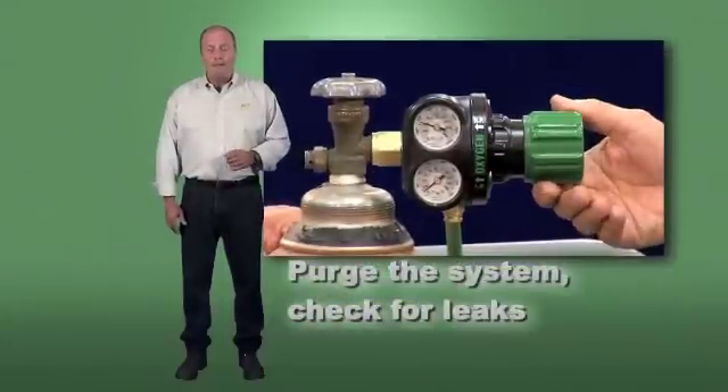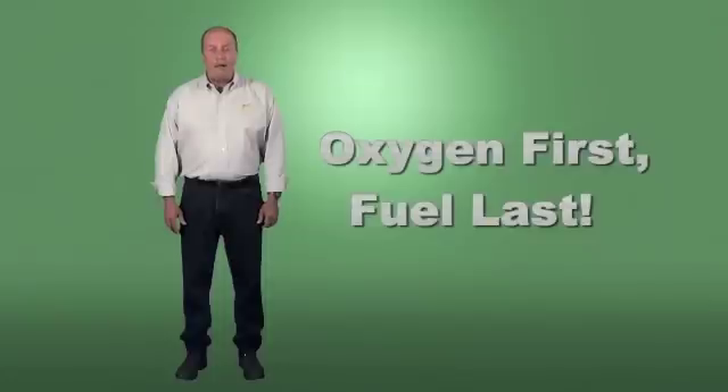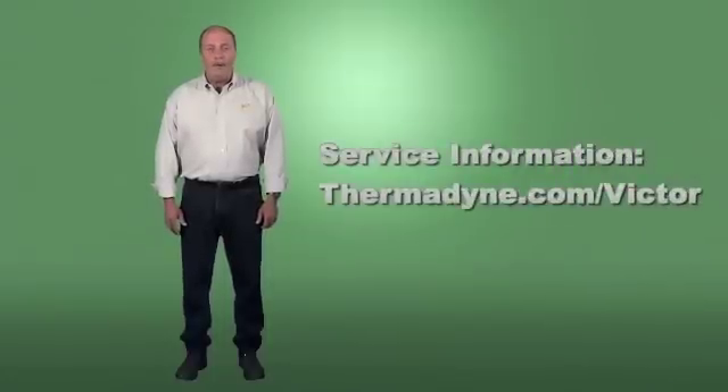Always purge your system and check for leaks before lighting. Use proper shutdown procedures, and always have your equipment serviced and repaired by a qualified technician.